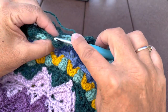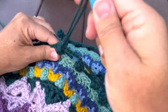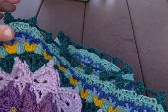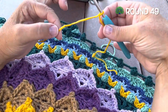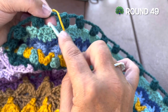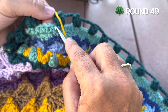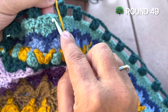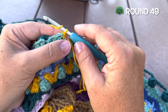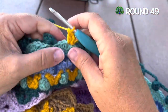After our last popcorn, chain six, we will join to our starting popcorn. Round 49, we're going to use color D. We want to start after any of the popcorns, but we're going to be working into the stitches of round 47, working in front of round 48. We want to find the second stitch after a popcorn — that'll be the first of a set of two worked into one stitch — and join with a slip stitch to that stitch, then work a beginning double crochet cluster: chain two, double crochet in that same stitch.